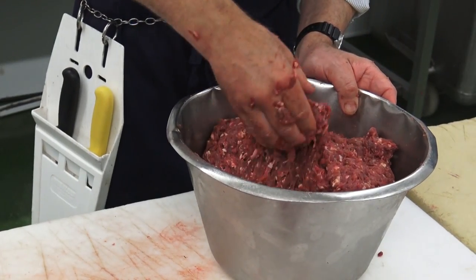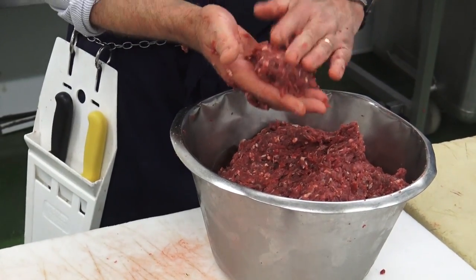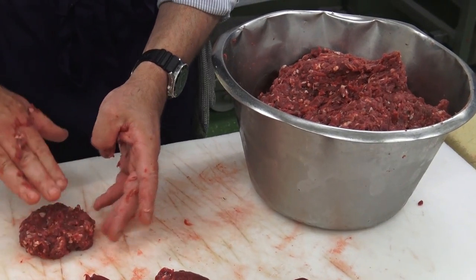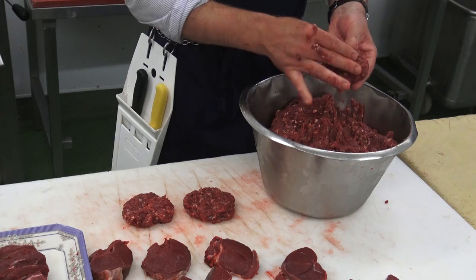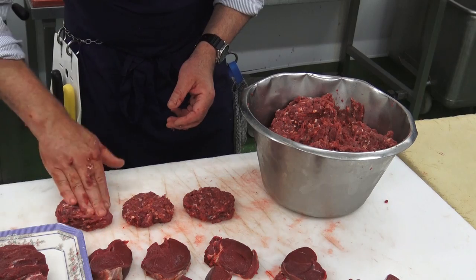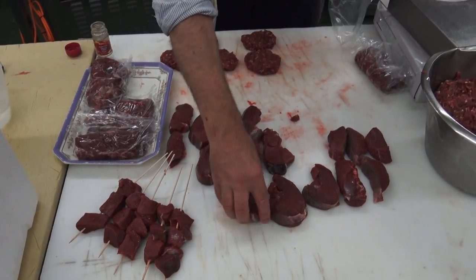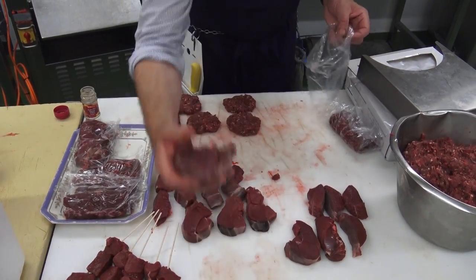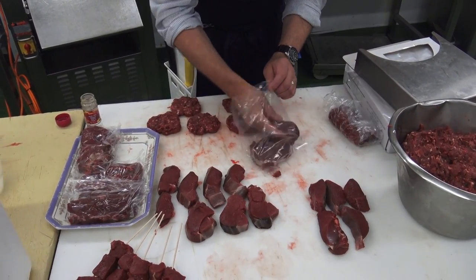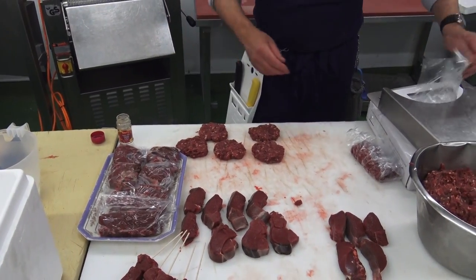We can form these burgers by hand, just rolling it out, and they can be placed onto a frying pan and flattened down with a spatula. These can be made up and then frozen for use at a later date. We're just now popping these steaks into standard freezer bags available from anywhere. I would happily keep this in the freezer for three to six months, no problem at all.